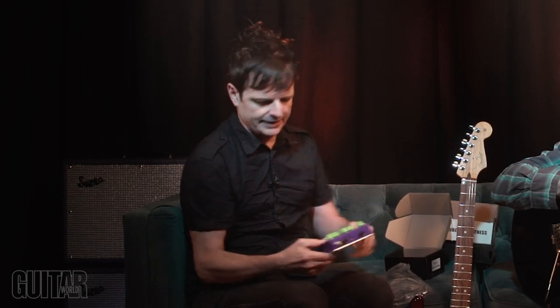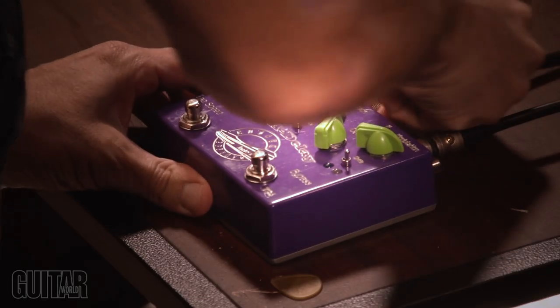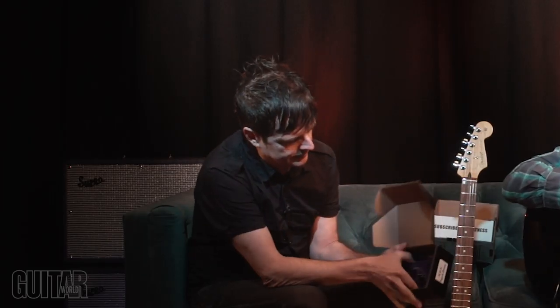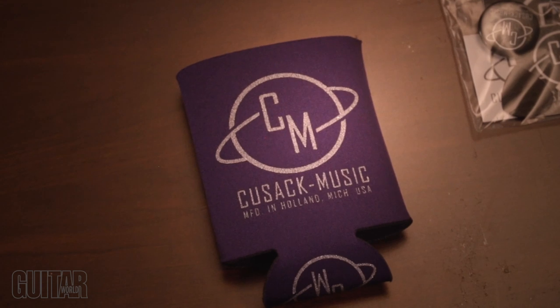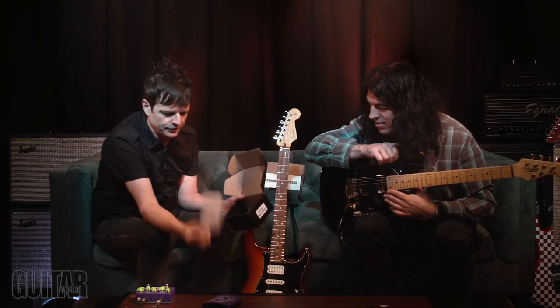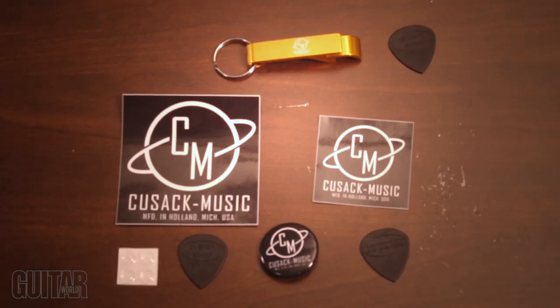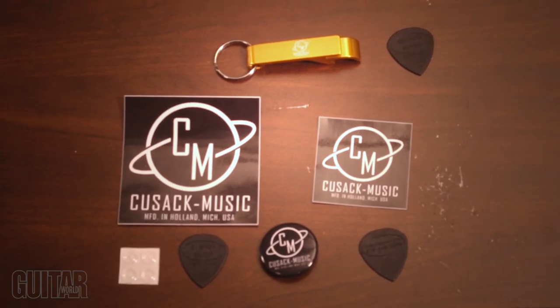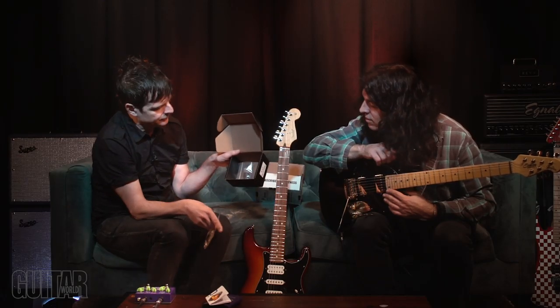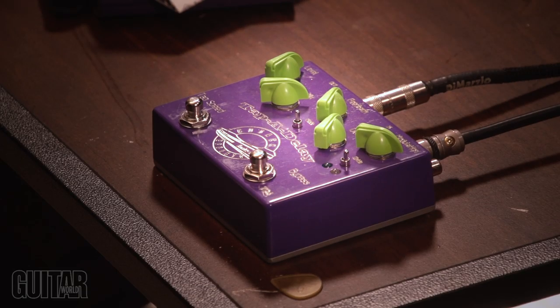I'm going to take this out and me and Alan are going to riff with this - see what happens. And of course Cusack Music is very cool. You've got your beer cozy because you always need that, right? Swag. Instructions - everyone needs instructions. And then look at this: we've got a whole bunch of things here - looks like a can opener, which is very helpful. Picks, stickers, and looks like extra knobs in case you don't care for the lime green knobs.